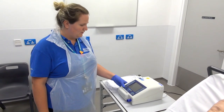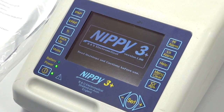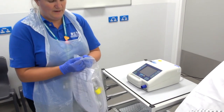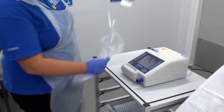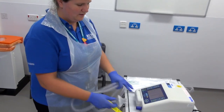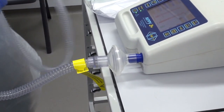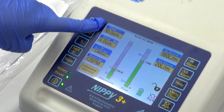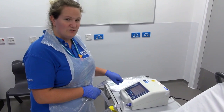To set up the NIV machine, we first need to turn it on by pressing the power button. We then take the tubing with the filter attached out of the bag and attach the filter end to the machine. We then need to check that all of the settings are correct. In our department we start with an IPAP of 10, an EPAP of 4, and a backup respiration rate of 12.